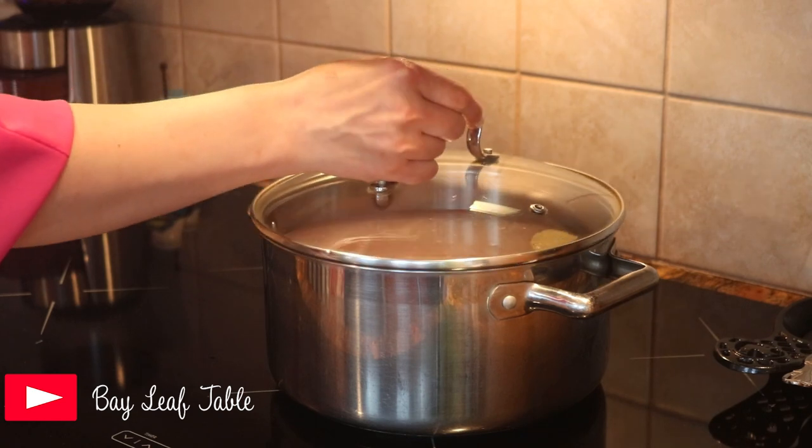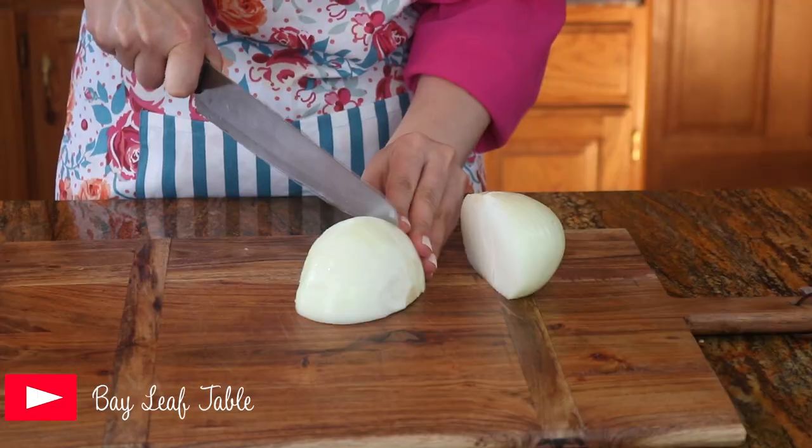Cover the kettle and let it boil until the meat becomes tender. Now we're going to start chopping — first comes the onion.